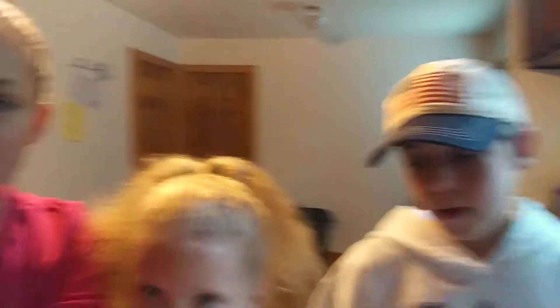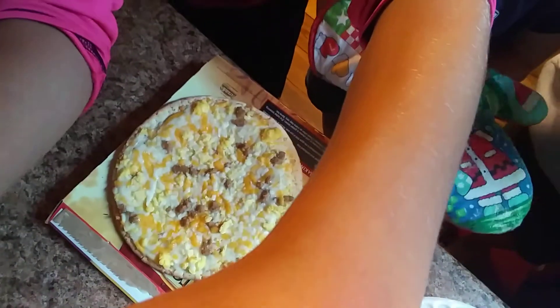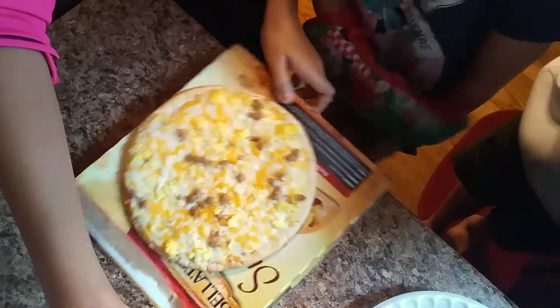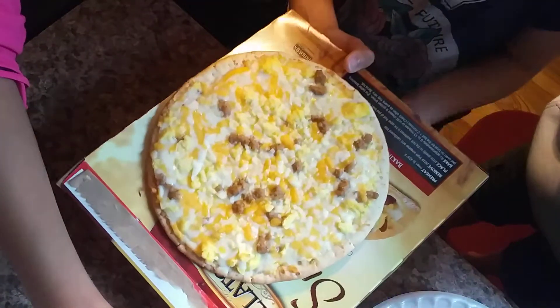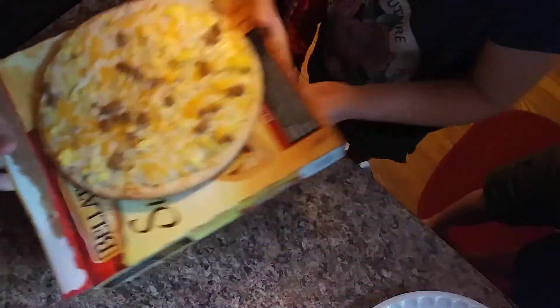Now we're gonna show you guys it real quick before we end the video. It looks delicious — it does! It's my first time making a breakfast pizza and that's how it turned out.